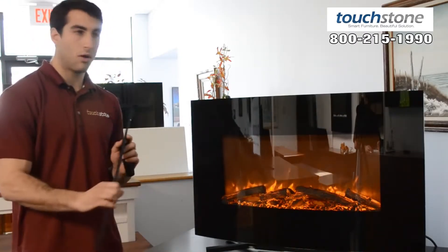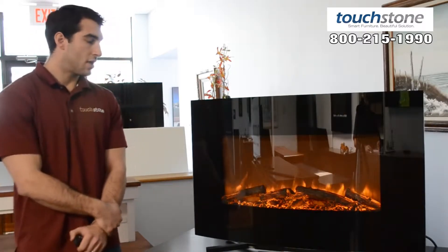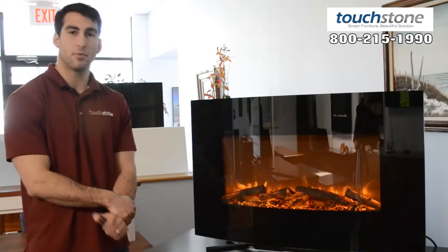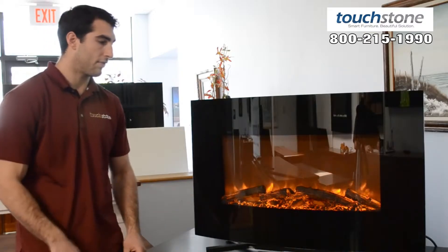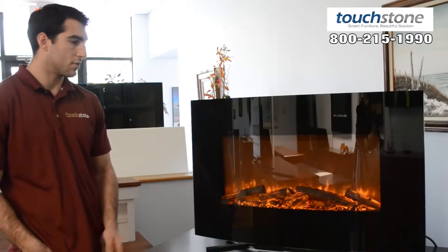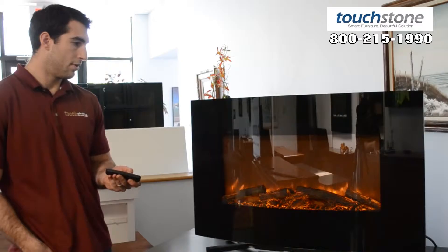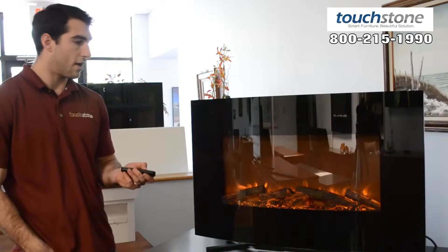Very easy for the average homeowner to do. And just like our other fireplaces at Touchstone, it has the light settings and the heat that can be run separately. It's an LED light strip with five stage lights. This is the highest setting here — I'm going to run through the settings with you. That's the lowest, which really looks good with the lights out.